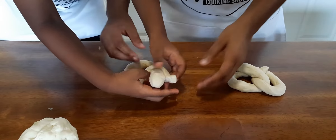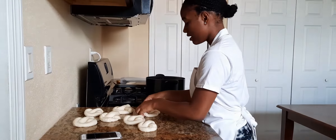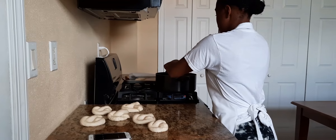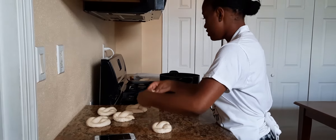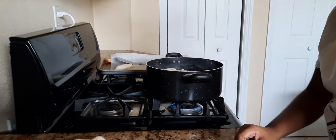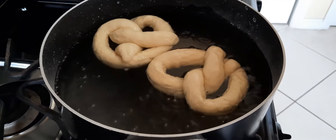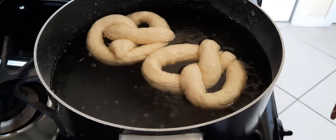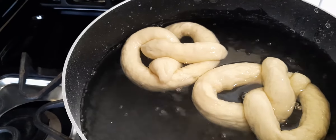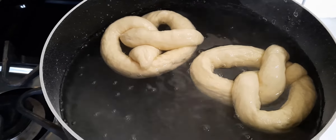Twist it again and then bring it in. Now we're going to add the pretzels to the baking soda bath — just drop them in. You can do two at a time depending on the size of your pot. Start your timer for 30 seconds and leave them in there. Once they're done, get a spatula, take them out and rest them on your baking pan lined with parchment paper. They go in the oven at 450 degrees for 12 minutes. After 12 minutes, take them out because you don't want them to get too brown or burnt.